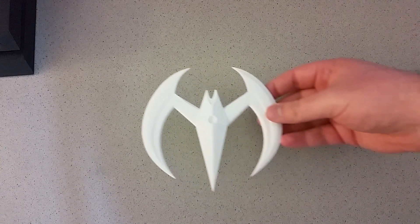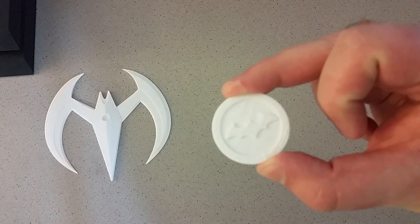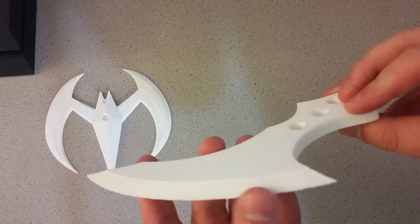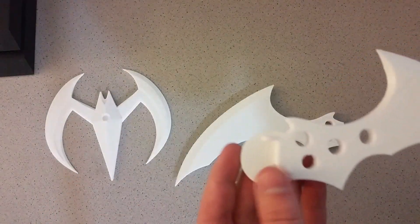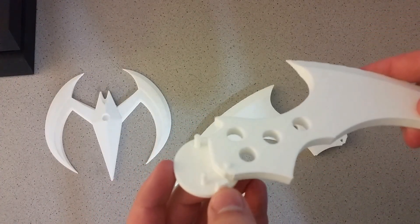Our prints have finished. First up is the Batman Beyond Batarang, and then next is the Arkham City Batarang. That is the top for it, and then this is the blade — it is beveled on both sides, so I had to use support material, but it turned out really nice. And then I already test fitted this one. So this is the other blade, and then this is the back piece with the three pegs and the little stopper there.